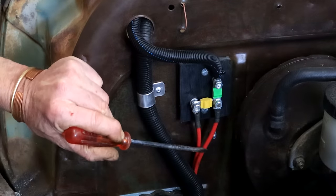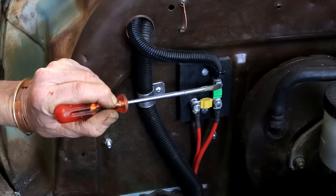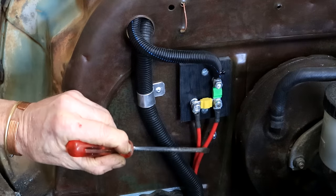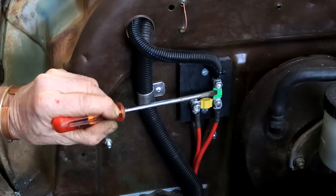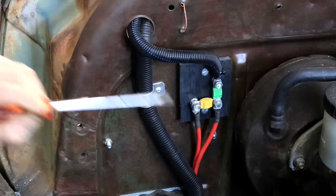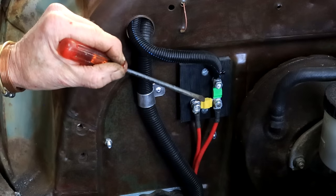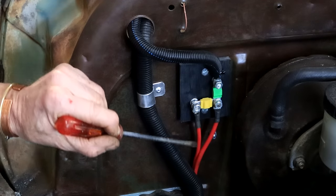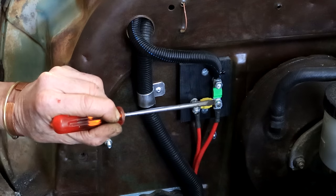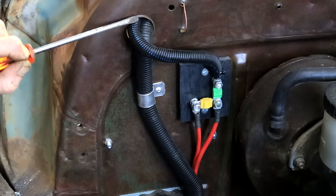This thick cable goes directly to the battery positive. Here I've got a 30 amp fuse, and from this side we go to the fuse box inside the cab — so power can flow from the battery, through this main fuse, and on to everything the truck requires. This cable goes to the alternator — also a nice thick fat one — and here I've got a 60 amp fuse that protects the alternator circuit. The alternator can charge the battery and power will flow through that fuse down to the battery and also to the main fuse box inside the cab.